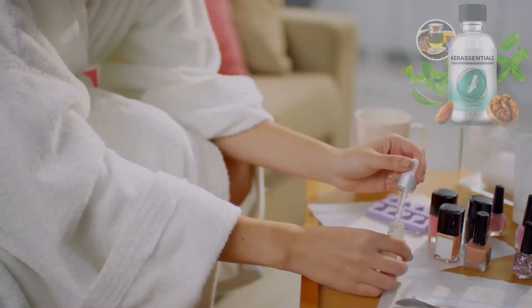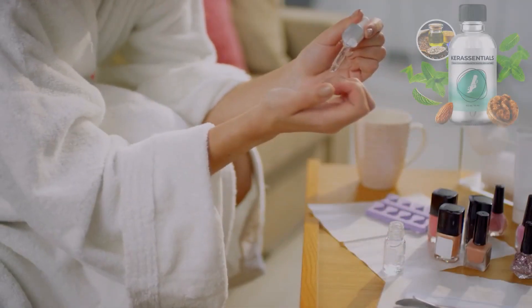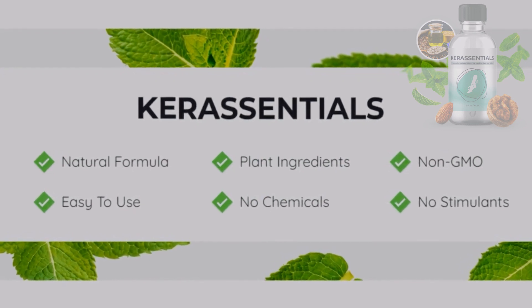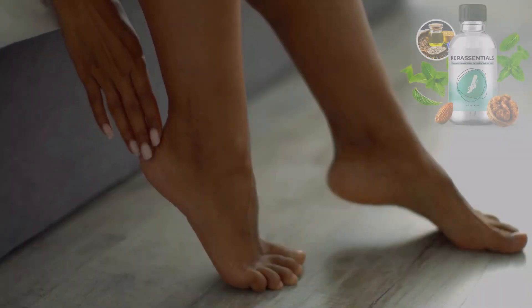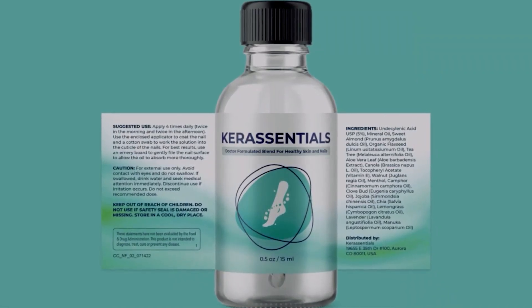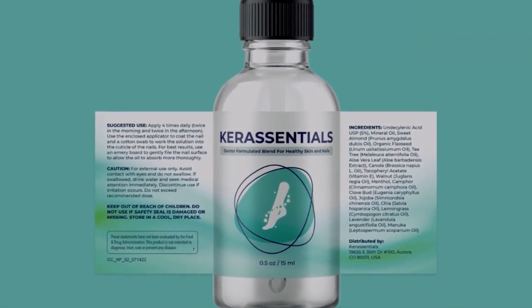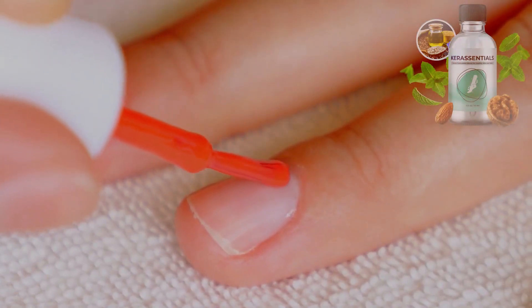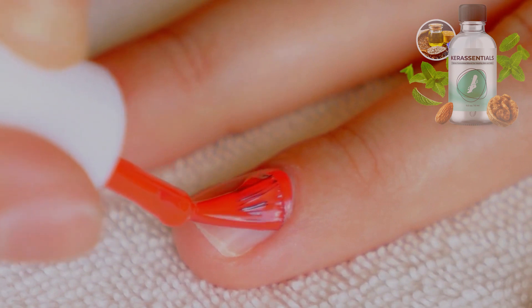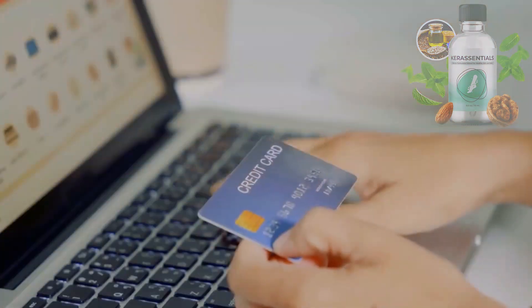Care Essentials is 100% natural and safe to use. It has no side effects, no artificial additives, no GMOs, and no habit-forming ingredients. It's also vegan-friendly and cruelty-free. Care Essentials is made in the USA in an FDA-approved and GMP-certified facility. It's backed by scientific research and thousands of satisfied customers who have seen amazing transformations in their nails and skin.